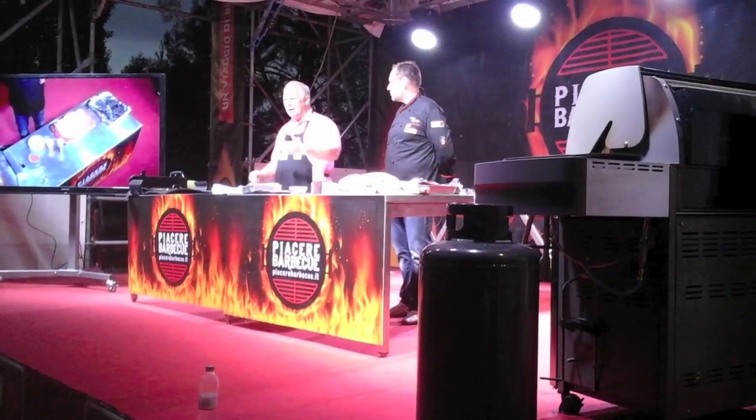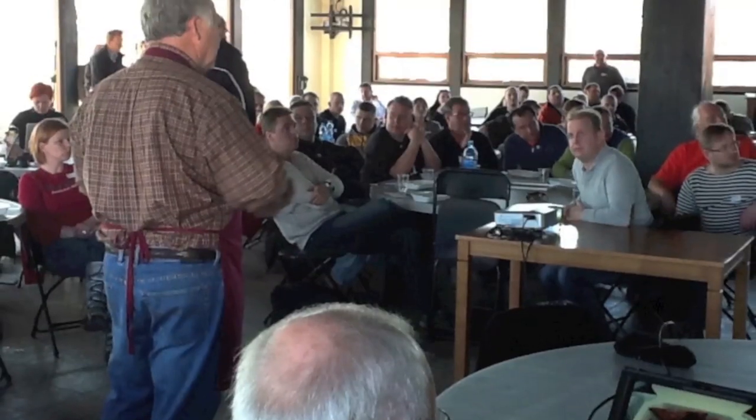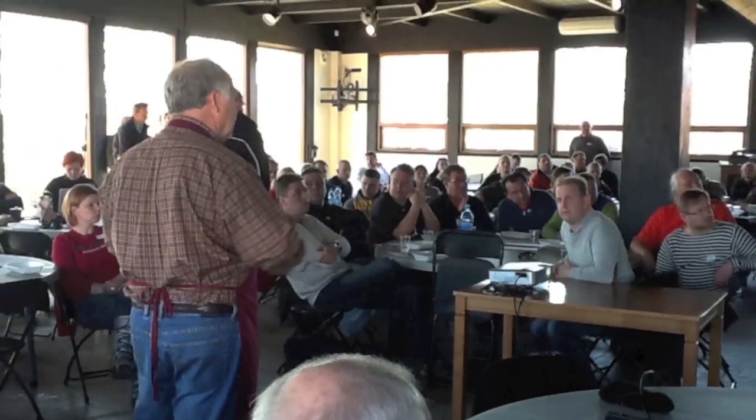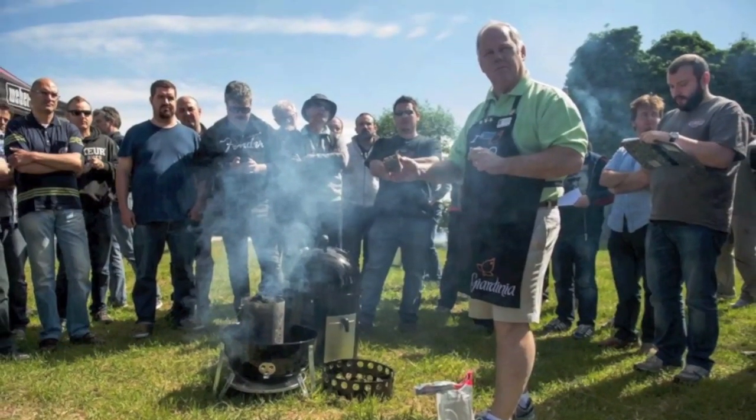Hello and welcome to Southern Q. My name is Jim Johnson. I'm a KCBS pitmaster and international cooking instructor. I've won 78 grand championships on the barbecue circuit. I may not be a chef, but I am a master of open fire cooking. I travel all over the world teaching people how to cook barbecue, and now I'm going to teach you at home.